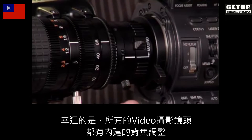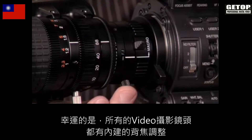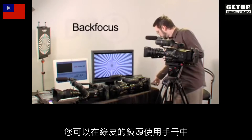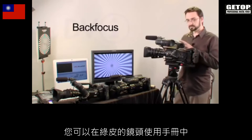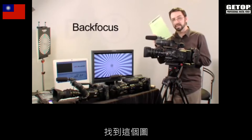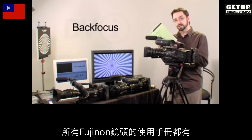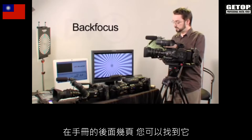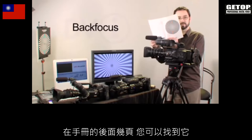All of our video lenses come with a built-in back focus adjustment, and what I've done is I've set up a standard Siemens chart. You can find this chart in your green instruction manual that came with your lens — all of the Fujinon lenses come with this. In the back, on the back page, you get your own Siemens star.